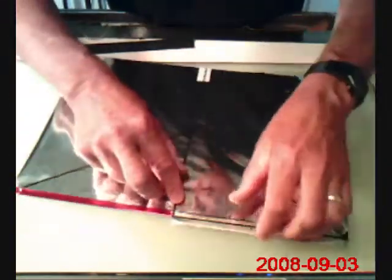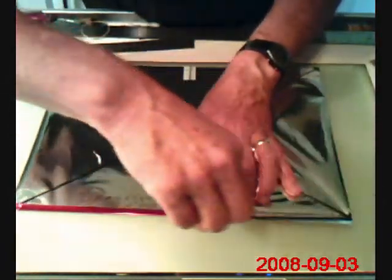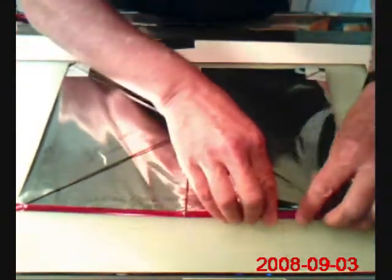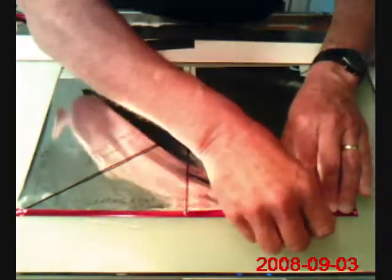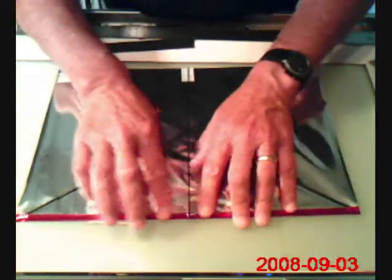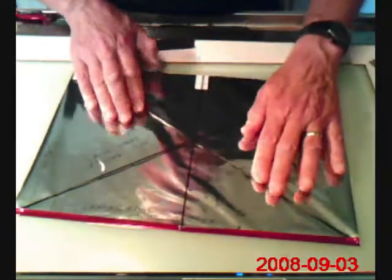We'll do the same on the other side. This is a relatively simple process — there isn't anything complicated about making a buka. It can take an hour or so, maybe less once you make one and get used to it. So now we're going to add a few pieces of tape on each spar and up at the spine, just to make sure they stay in place.